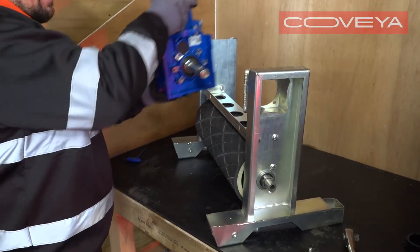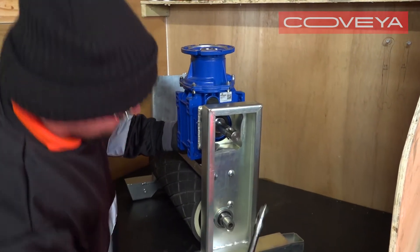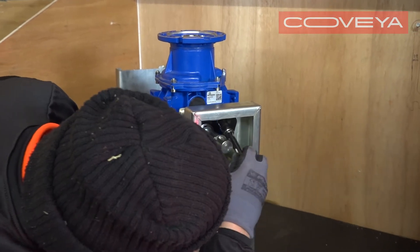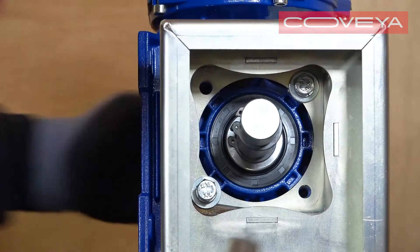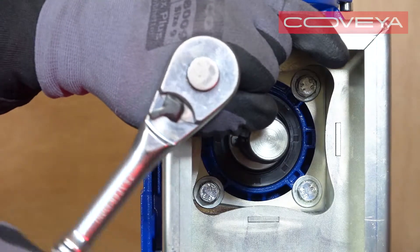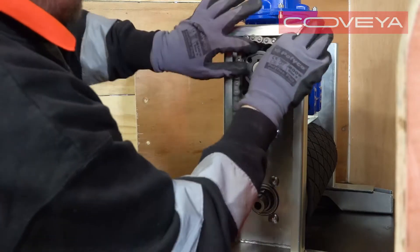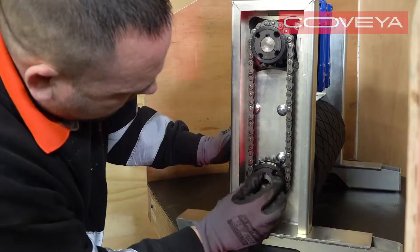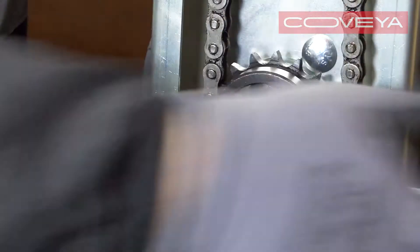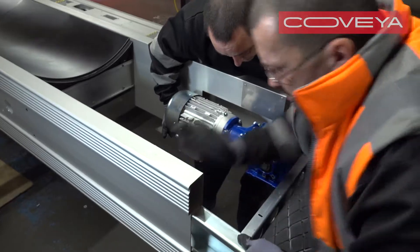Remove the assembly from the conveyor. Lift the gearbox back into place, making sure the four holes are aligned. Carefully replace the four M8 by 25 gearbox bolts, then tighten all the bolts. Lastly, replace the chain, sprockets and bushes, and put the head unit assembly back into the conveyor.